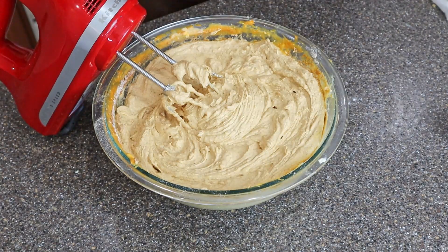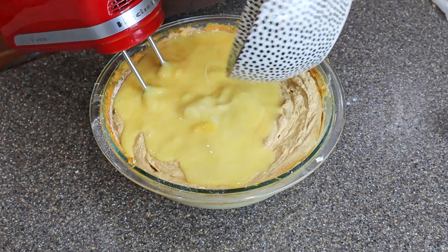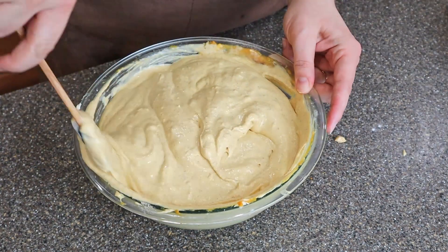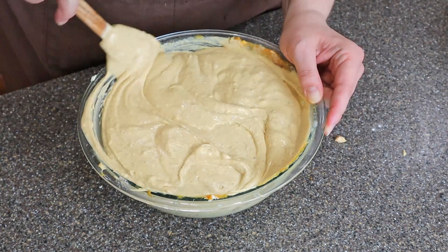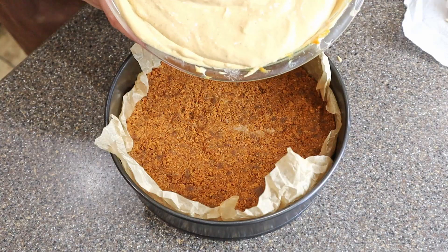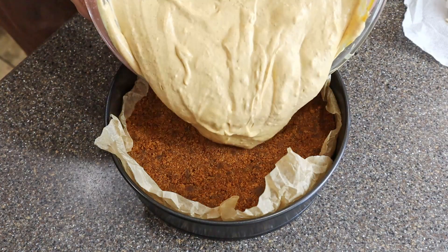Then we're going to add in four eggs. I would recommend mixing them in a separate bowl and then pouring into the pumpkin mixture. Preheat your oven to 325 degrees. Get a separate sheet pan, fill it with hot water at least halfway, and put it on your bottom rack of your oven.